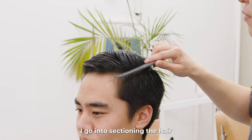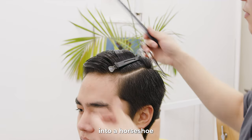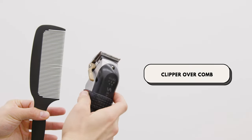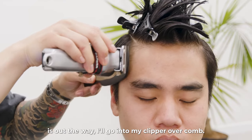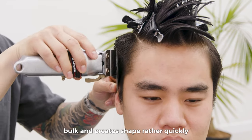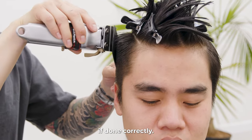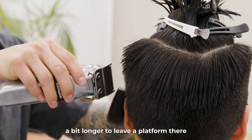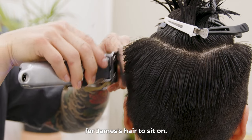After the top is evened out, I go into sectioning the hair into a horseshoe to separate the top from the sides. Now that the hair on top is out of the way, I'll go into my clipper over comb. This technique removes bulk and creates shape rather quickly if done correctly. As I'm doing this, I am making sure the top section is left a bit longer to leave a platform there for James' hair to sit on.